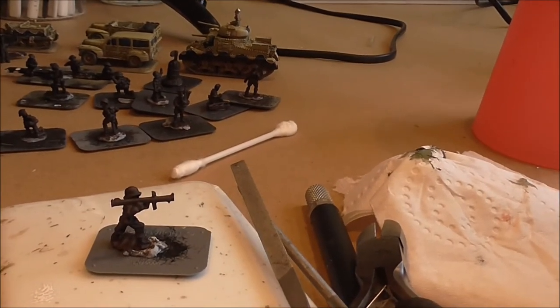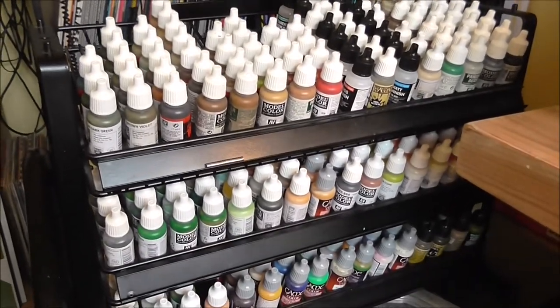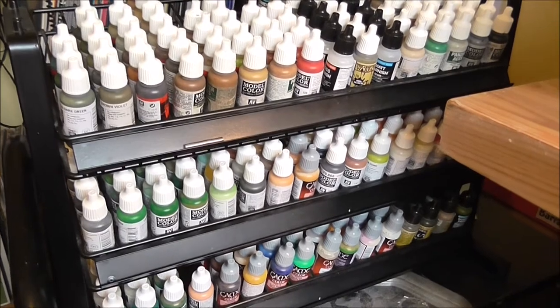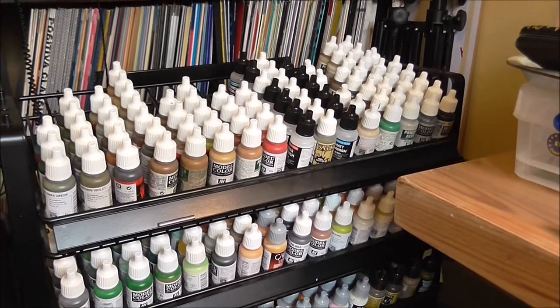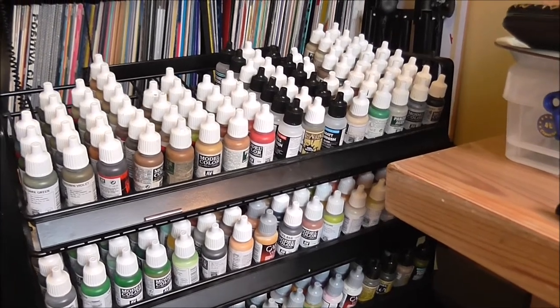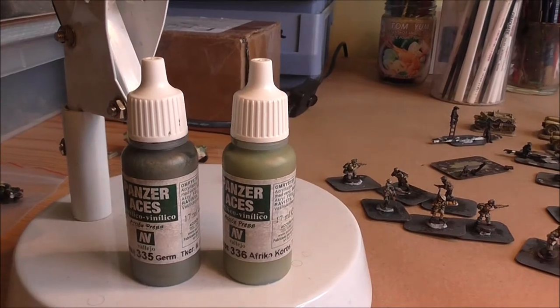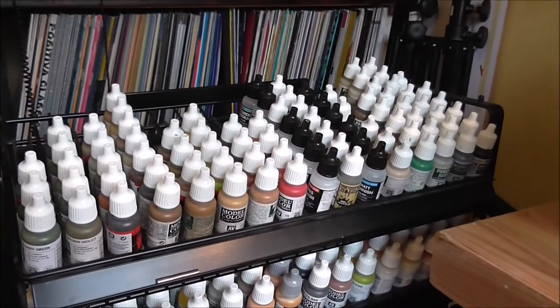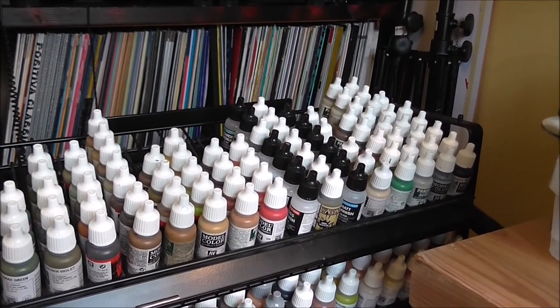Once prep is done I get the undercoat on — as I said, German Camo Black Brown. My paints of choice for figures is Vallejo, though to be honest there are so many similar paints out there they'll all do the job. When it comes to picking a highlight and a main colour, they're not set up with any obvious partners you can choose — you simply have to learn through experience what gives you the right kind of contrast. That means you get some fairly unlikely partners, as you'll see when we get into the painting itself.